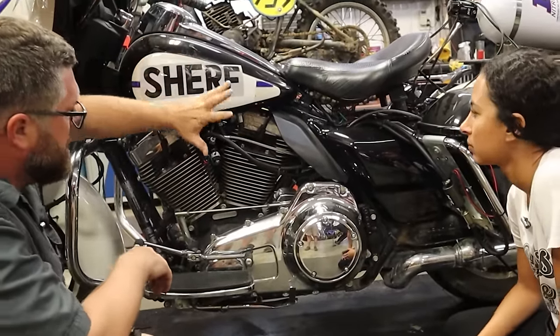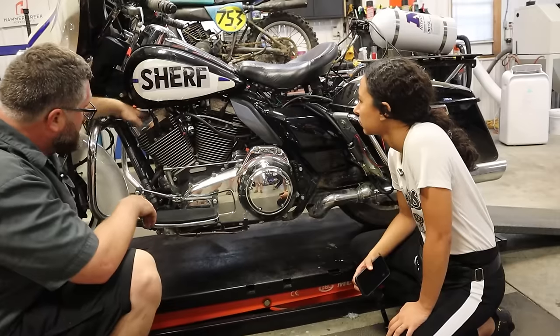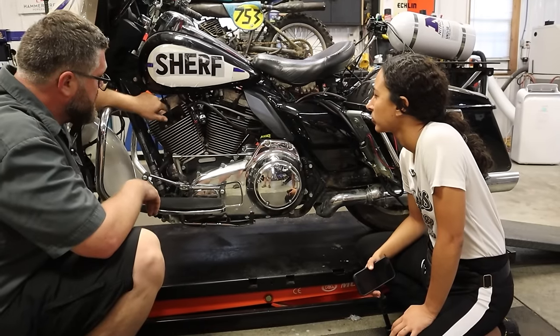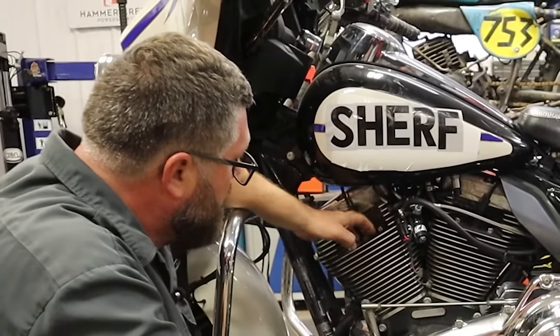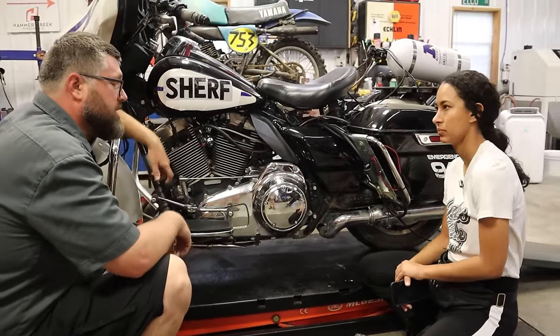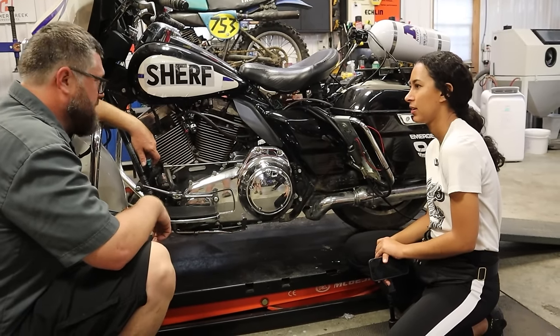So what we're going to have to do is remove the seat, remove the tank, remove the exhaust and the intake, then pull the rocker boxes and the cams and whatever else is in there. Then we'll pull the head off. Once the head's off, we can replace the gaskets and put everything back together — the exact opposite of how we took it apart. Pretty straightforward.